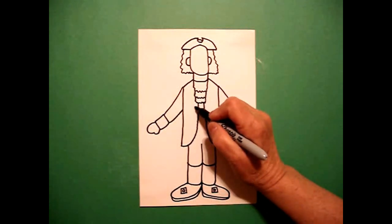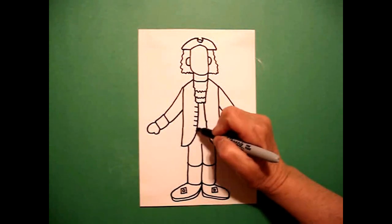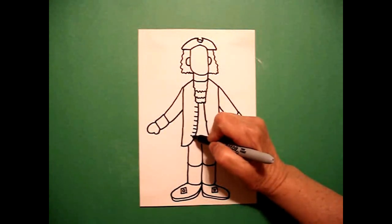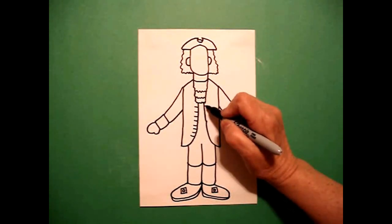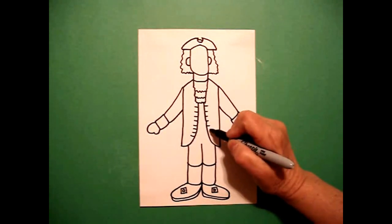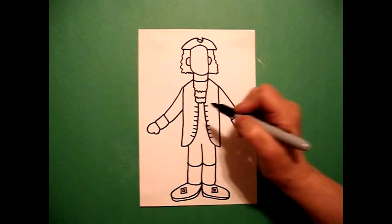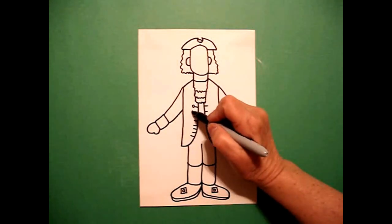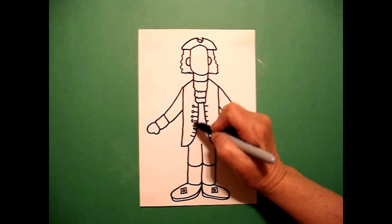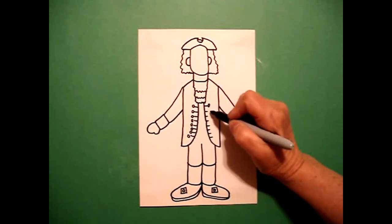I come back up here and I can do eight little straight lines on the left, eight little straight lines on the right. Now I'm going to add baby circles going down. If you have room, great. If you don't, no problem.